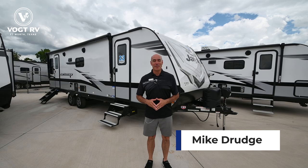Hey everybody, it's Mike coming to you from Vaught RV here in Fort Worth, Texas. Thanks for joining me today.